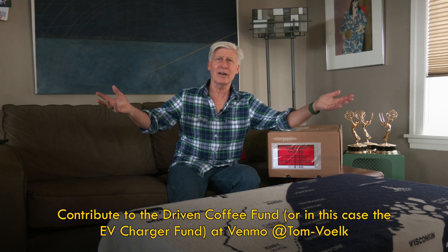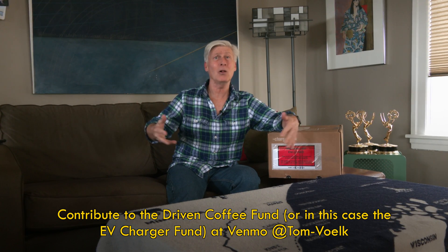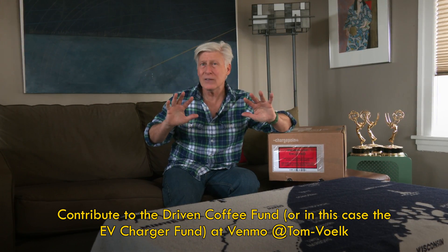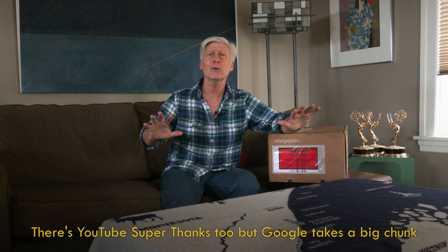Which seems to be a really good time to say thank you for all of your financial support, big or small. Driven is a small, independent channel. We're not getting rich. We're just trying to give you really good, accurate information.